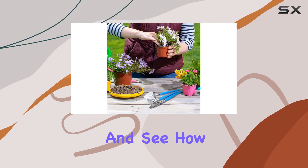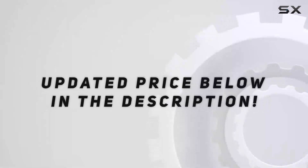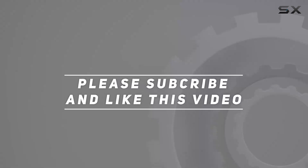Stay tuned as we explore their functionality and see how they perform in real-world gardening scenarios. Check out the video description for updated price, and thank you for watching.